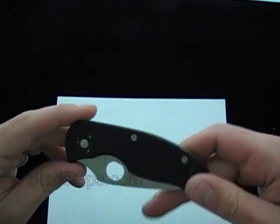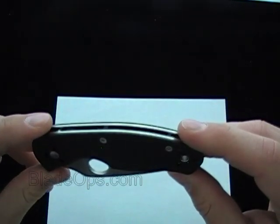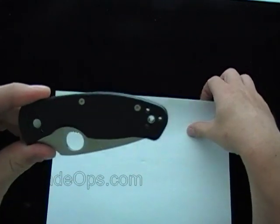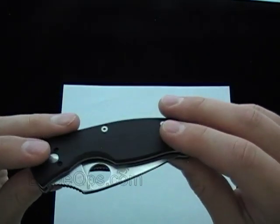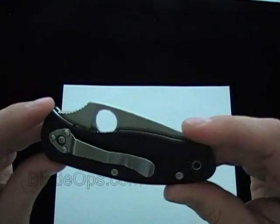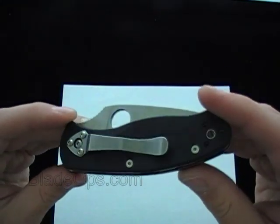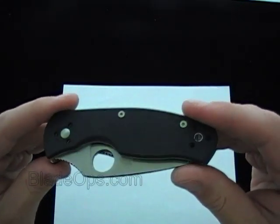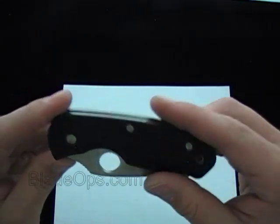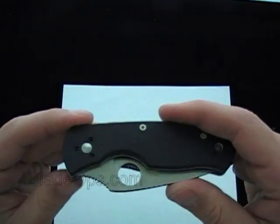Hey, Blade Ops here. Just doing a quick little review on this Spyderco Persistence — a little desktop demo, and just a heads up on what Blade Ops and our channel is all about. Our goal is just to bring knives to you that we have on our store. We run an online store that sells knives and we like to do some demos on YouTube just so people can see the knives before they buy them.